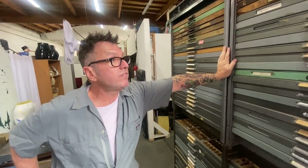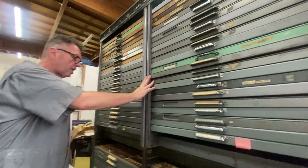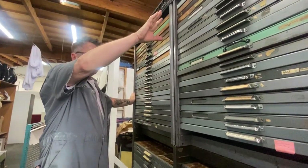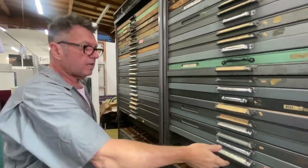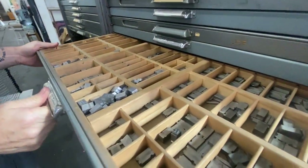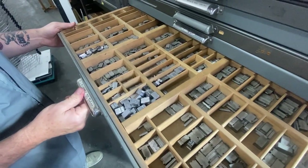This is basically my inventory of type. I've got four type cases, two stacked on top of each other, each with about 12 or so drawers of type. These again are called California type cases — they all have pretty much the same layout, although I do have some that are varied.